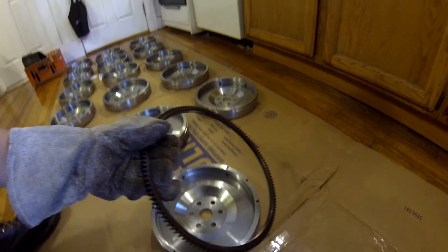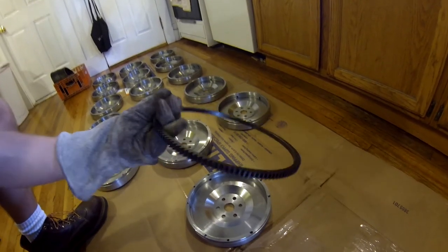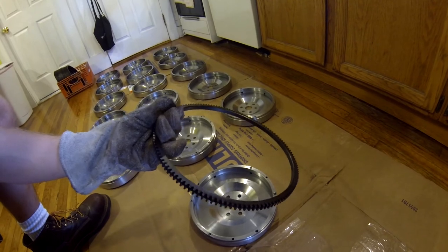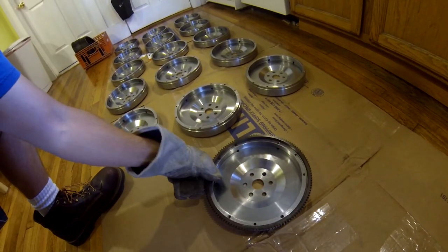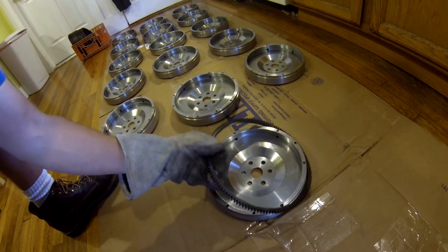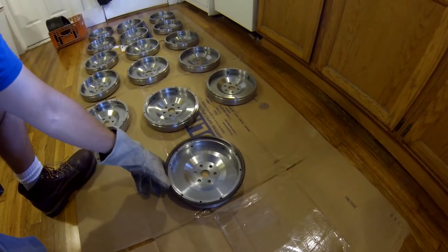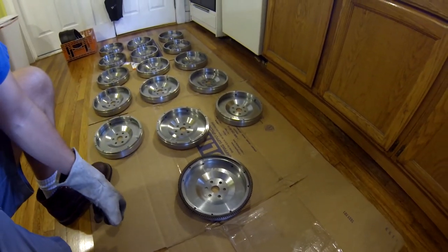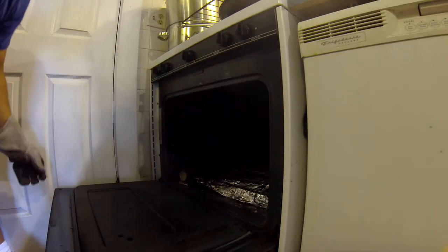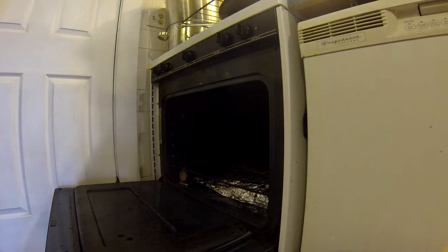That's by design, because it's only supposed to fit when it's been heated up. The heat increases its inner diameter, then it'll go on to the flywheel, then it'll shrink back down when it cools off and grip the flywheel. And that's it — no glue, no fasteners, no welding.